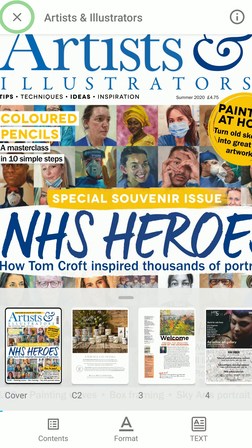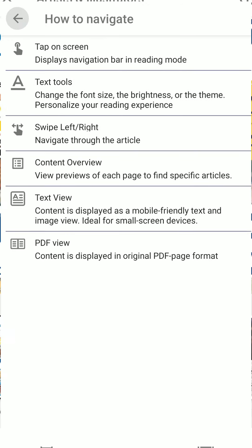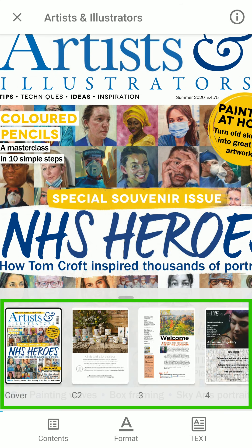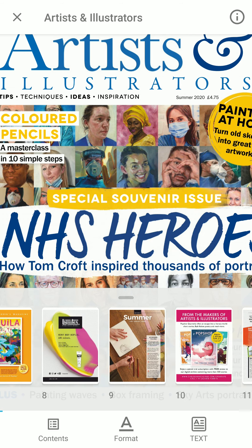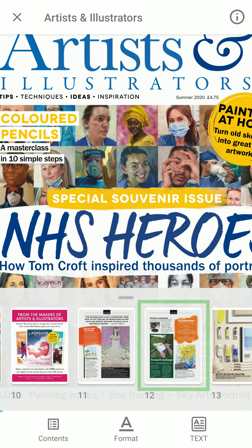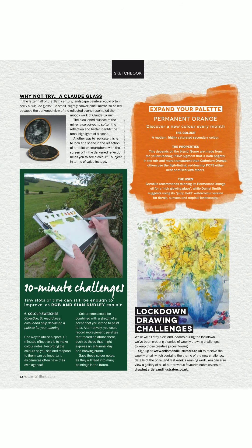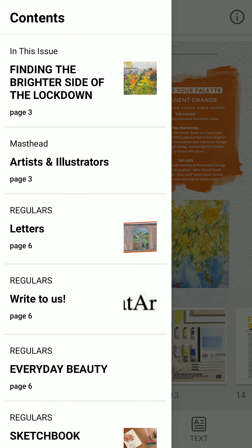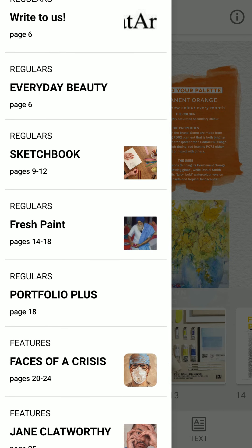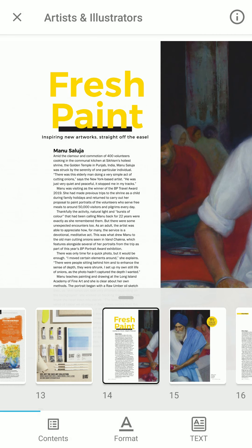The X in the corner allows you to exit the reading mode and look for other magazines. The I gives you information about the various buttons on this menu. The small page previews are along the bottom. You can swipe left and right through these and tap on them to go to a particular page. If you press the contents button, you will get the article titles and a small image preview. You can scroll through these and tap them to visit a page.